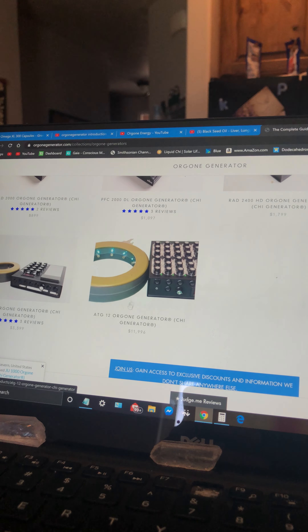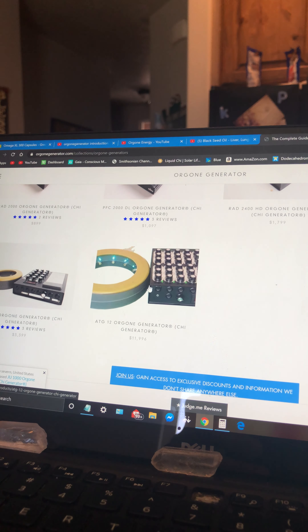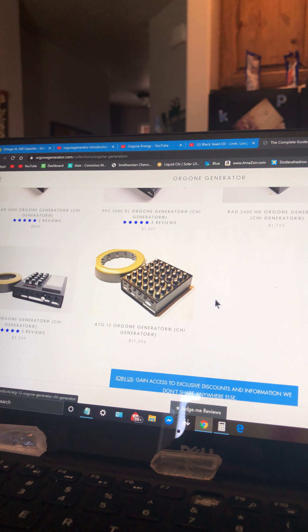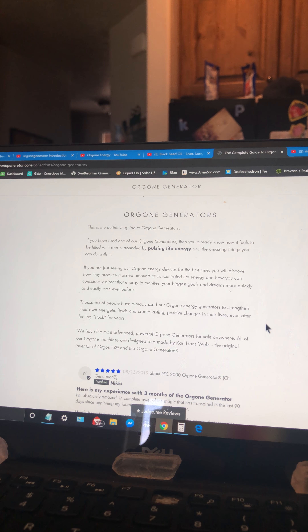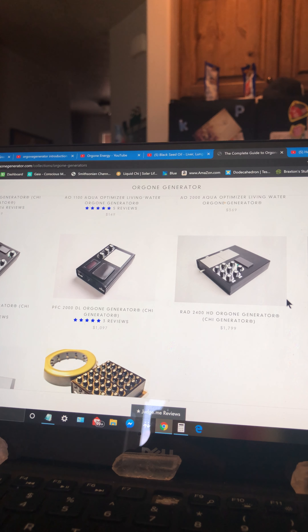These guys aren't playing around, and people buy this stuff. I've seen video reviews on it — I think it's called a radio onyx or something like that. I thought this was really interesting and wanted to share it on my channel. I wanted to reach anyone out there searching for info on this JU99.